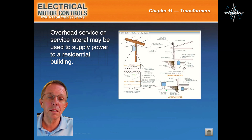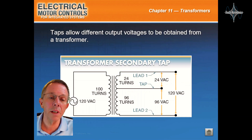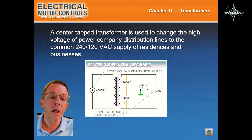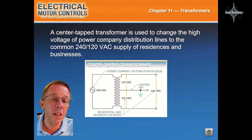Transformer Connections. Overhead service or service lateral may be used to supply power to a residential building. Three-phase transformers may be connected in a Y or delta configuration. Taps allow different output voltages to be obtained from a transformer. A center tap transformer is used to change the high voltage of power company distribution lines to the common 240-120 supply of residences and businesses.